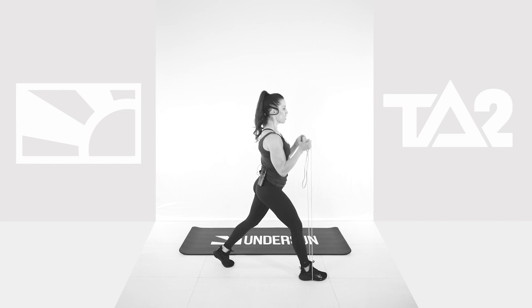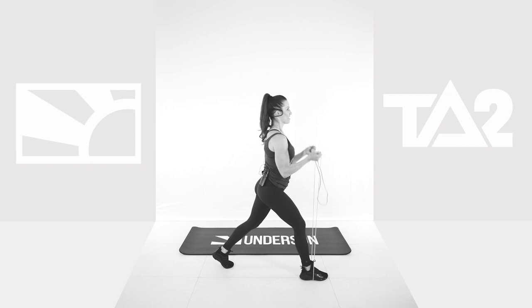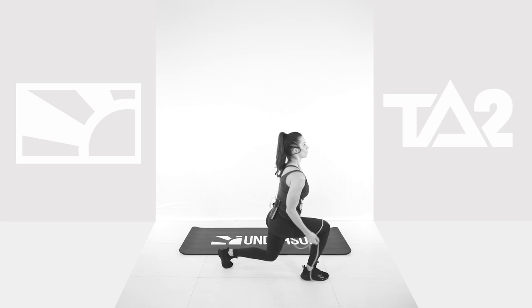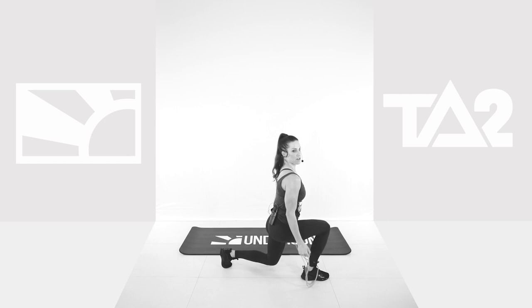Lunge. Curl. Lunge and curl. Come on. We love this. Yes. Squeeze it. Come on. We're already 20 seconds in. Don't stop. Don't forget to breathe. Come on. We're 40 seconds in. We've got another 20 seconds left.